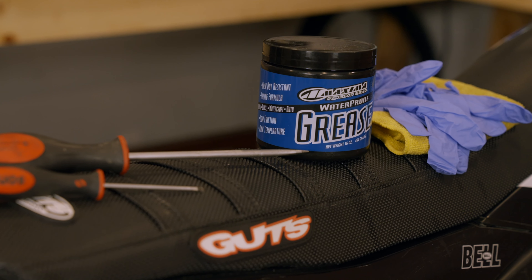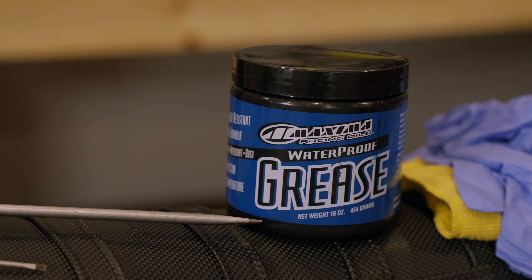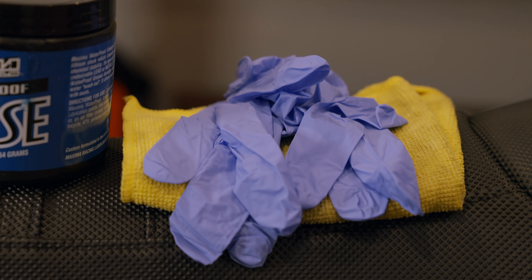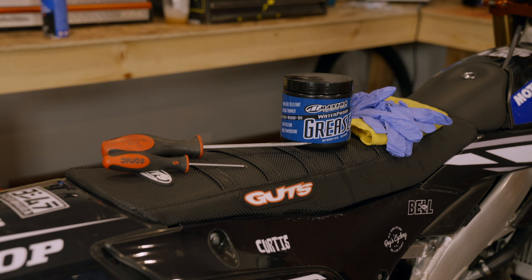The tools needed for this job are a couple of flathead screwdrivers or a small pick if you have one, high quality grease — we always depend on Maximo lubricants for all of our bike work — and a rag and rubber gloves if you don't want to get your hands greasy.